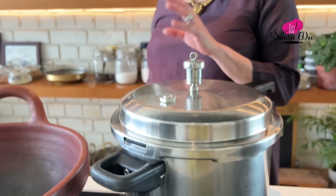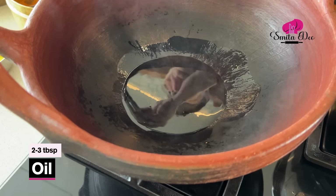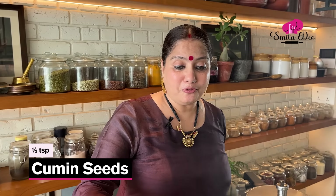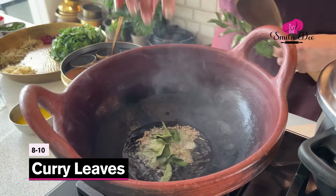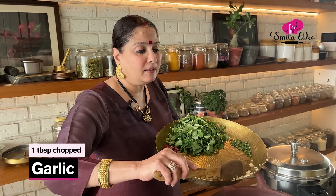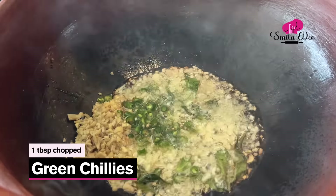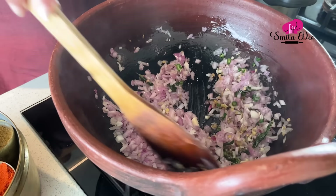Now while the dal is getting cooked, we'll prepare the tadka. Heat 2 to 3 tbsp of oil. In a clay pot it takes a little more time for the oil to get hot — I've made a video on how to cook in clay pots, do watch it. The oil is hot. Now I'm going to splutter half a tsp of mustard seeds, half a tsp of cumin seeds, a sprig of curry leaves, a tbsp of finely chopped garlic, a tbsp of finely chopped ginger, and a tbsp of finely chopped green chillies. Just sauté this for a minute, then add 2 medium finely chopped onions. Sauté them till they are translucent.